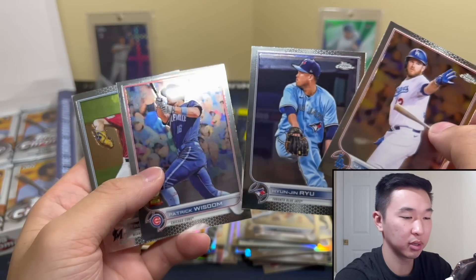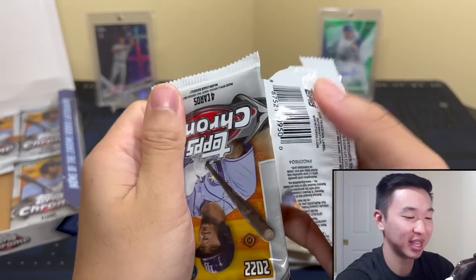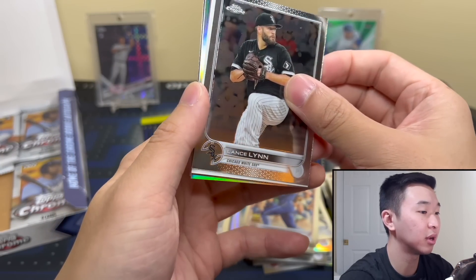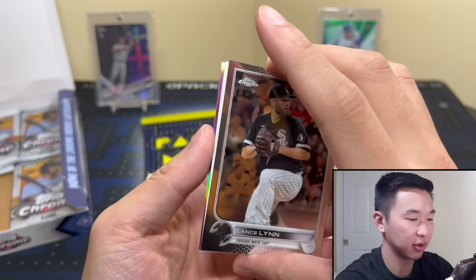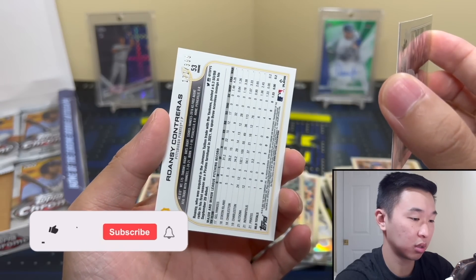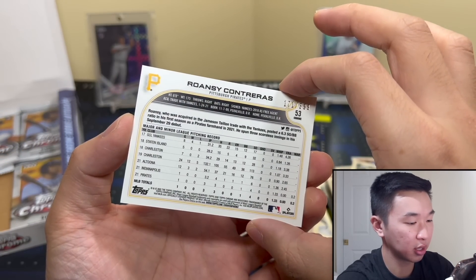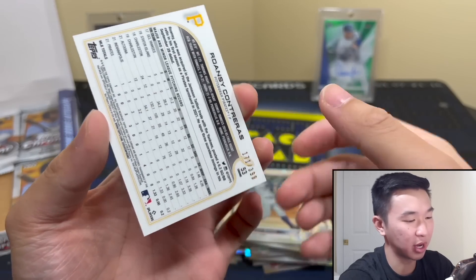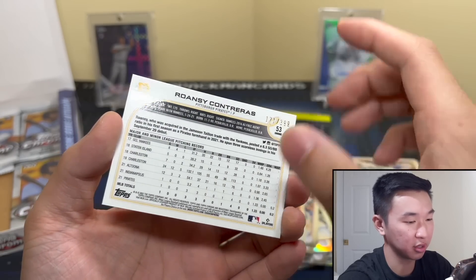That looks like a backwards card again — but wait, it actually IS a backwards card this time. I was not imagining it. Let's see what this is — Contreras, and it's numbered to 399. I'd say that's one of the better rookies to get. It's a nice card. I don't know why the card was backwards, but I'd say it's one of the better pulls. Not sure if this is anything other than base — please help me out if you know.